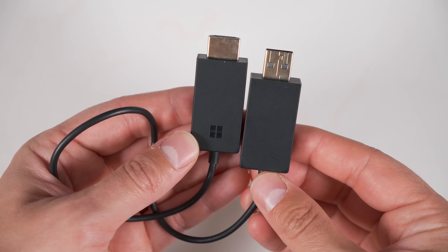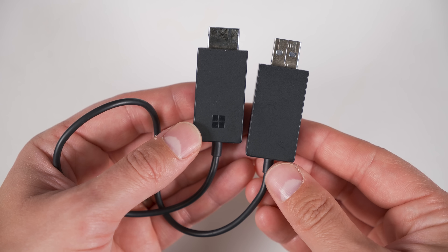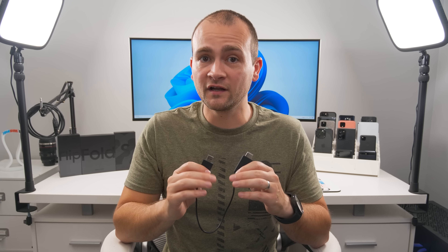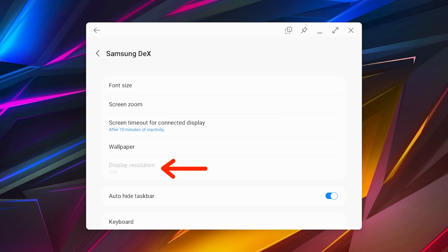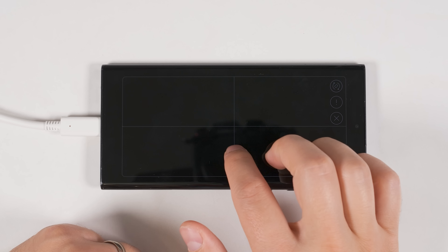You can even connect wirelessly to any TV or monitor that supports Miracast, which is most modern TVs but not many monitors. If you want to wirelessly connect to a monitor, you can get this Miracast adapter from Microsoft, which will let you wirelessly stream DeX to any monitor with an HDMI input. The downside is you'll be limited to 1920 by 1080 resolution and will have increased latency, making fast-paced games difficult.